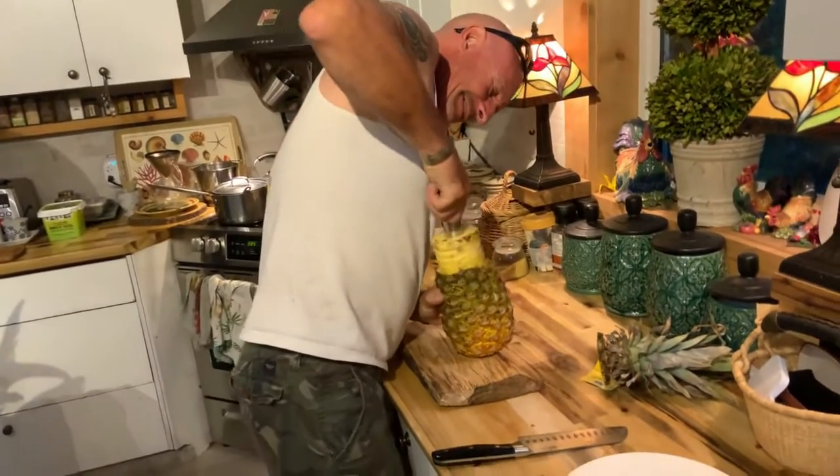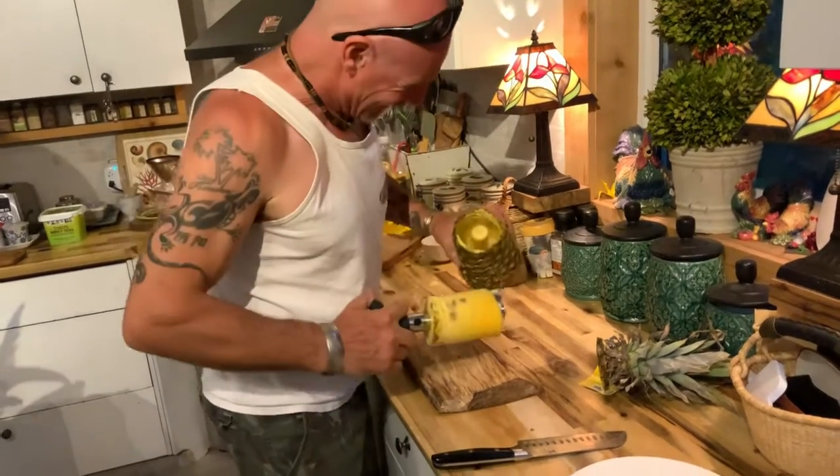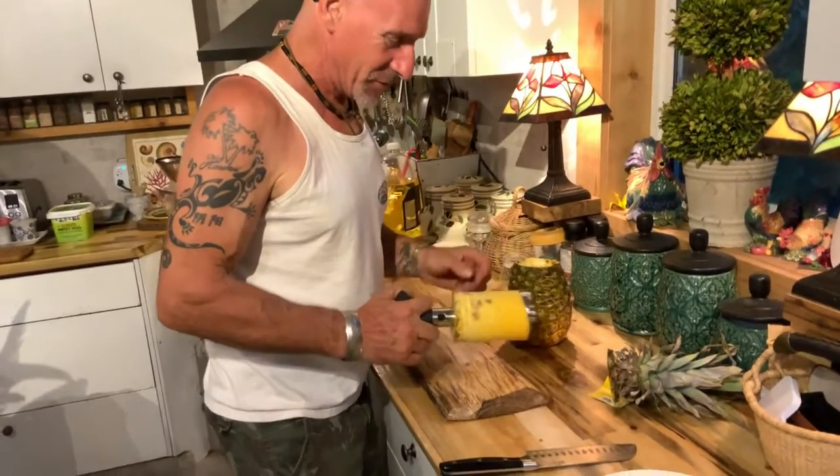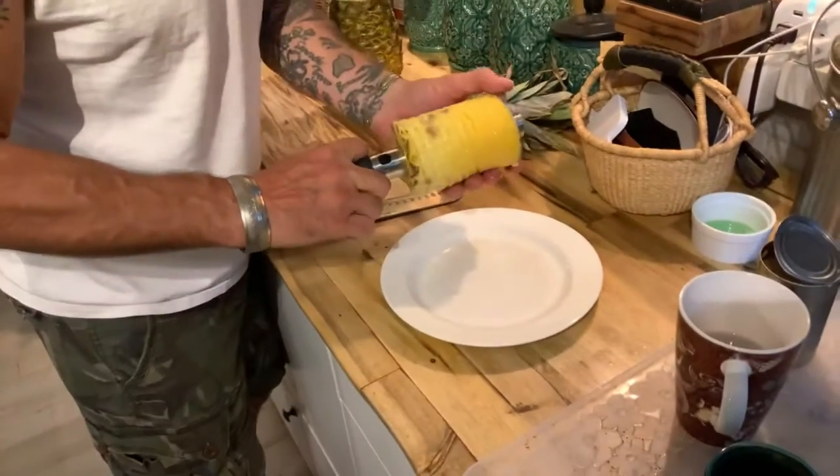So cool! Have you seen this before? It's great. Look at that — it's amazing. You can actually use that. Well, and then you have a drink in it. You can actually have a drink in it. Isn't that awesome? It is.